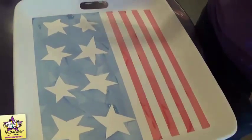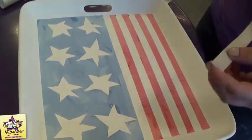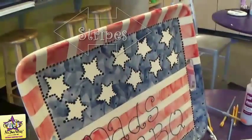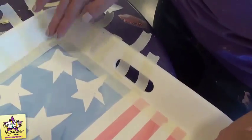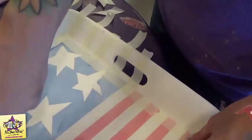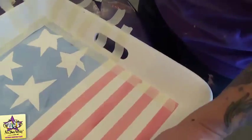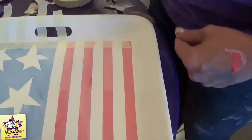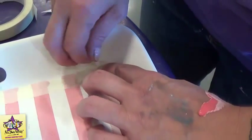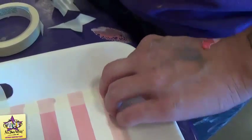Now we're going to move on to the rim of the platter once the inside dries, and we need to tape off some stripes around here. We're going to tape off the inside of the platter so that we can work on the outside. Once you have your stripes down on the edge of the rim, you're going to want to lay the tape down on the inside to make a nice clean edge for the rim of the platter. Then when you get to the corner you just want to rip the edge off so it keeps a nice corner there for you.